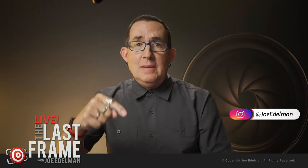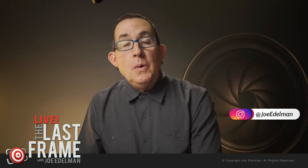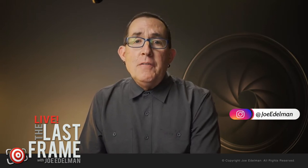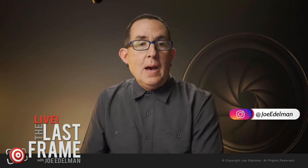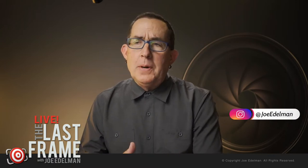Please do me a quick solid — hit the thumbs up below the video. It's really easy, doesn't cost you any money. The more thumbs up, the more YouTube recommends the show to other photographers. Feel free to hit the share button and let your photography friends know we are streaming live on YouTube right now. You can share the URL — lastframe.live. Twitter and Facebook are usually the fastest way to get the word out during the show.